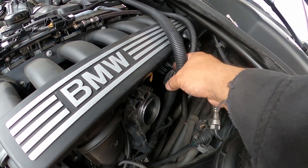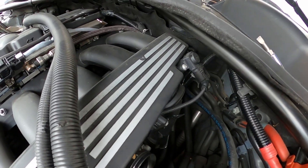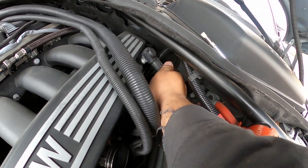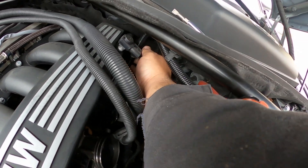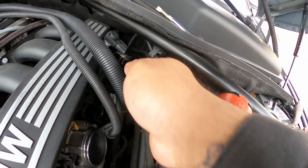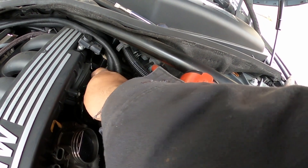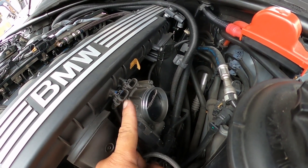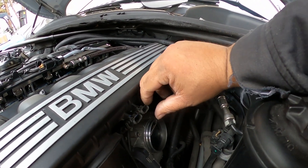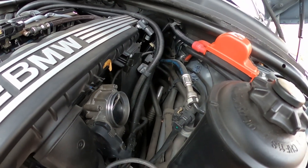I'm going to move these wires to the side, but before I do I'm going to disconnect the MAP sensor. Here's my MAP sensor right here - I'm going to disconnect it. I also have a battery wire I'm just going to move to the side since it goes way to the back. These two connectors here have a little clip and you just slide them down. I'm going to move them to the side.